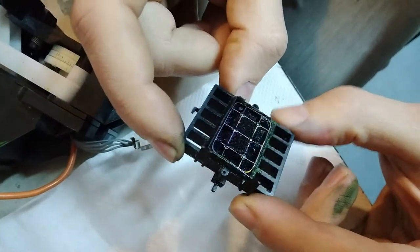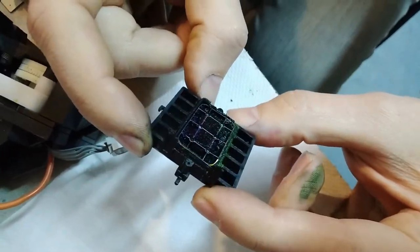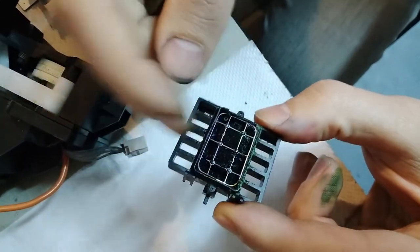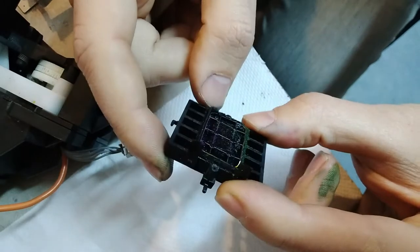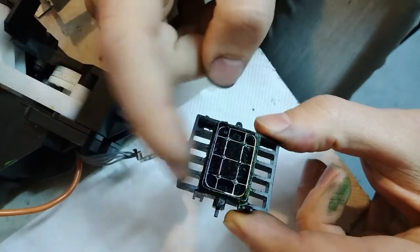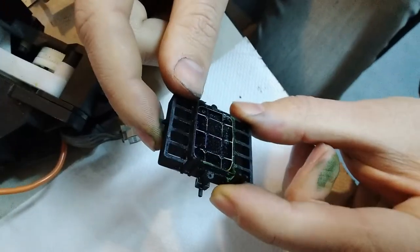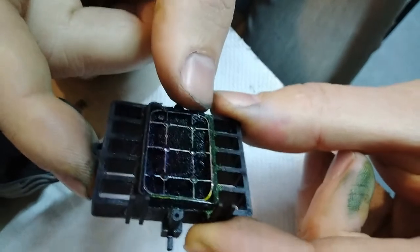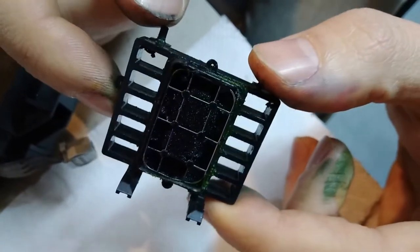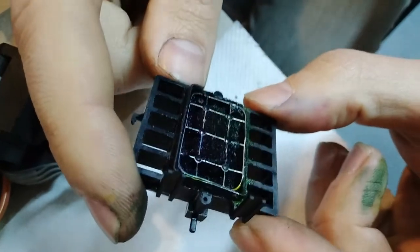It's barely visible even with a trained eye, but when the owner was trying to clean the seal there's rubberized ink stuck to it. Probably when he grabbed the ink ring over here, he grabbed the seal too and tore it off. Now we've got a capping station with half a seal on it, and that's no good — we're gonna have to replace that.